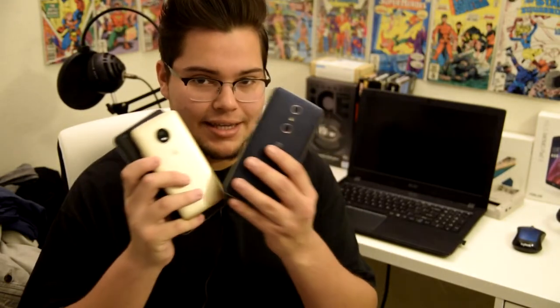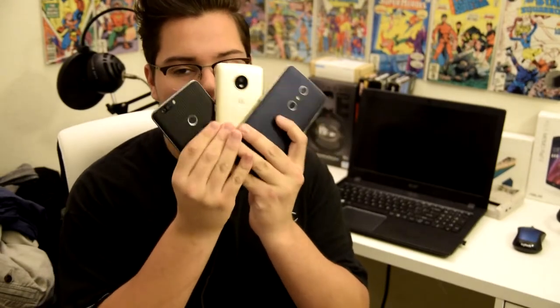What is up everyone? It's Defan here from TechRite. Today I will be doing a boot up speed test between the ZTE Blade Z Max, the Moto E4, and the ZTE Z Max Pro. I'm going to take all of these phones and boot them up at the same time. Pause the video right now and drop it in the comments down below which phone do you think is going to win. But yeah, let's go ahead and start this video.